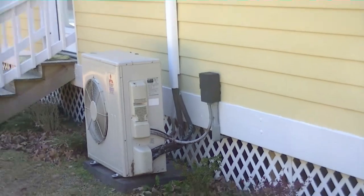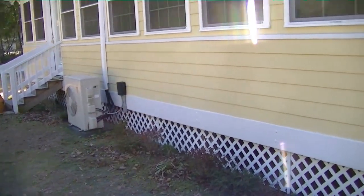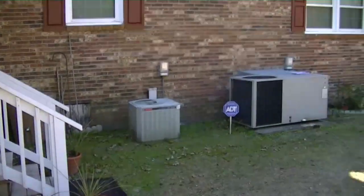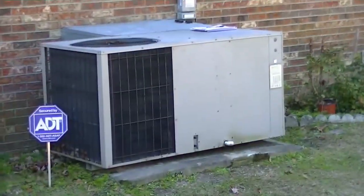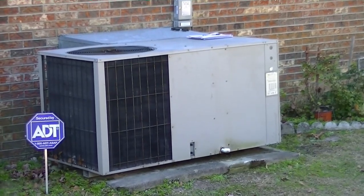Here's our good friend the Mitsubishi — did a video on her about a year and a half ago. Now we're coming over to work on the Goodman. The Goodman has a refrigerant leak, not on the evaporator but on the condenser.